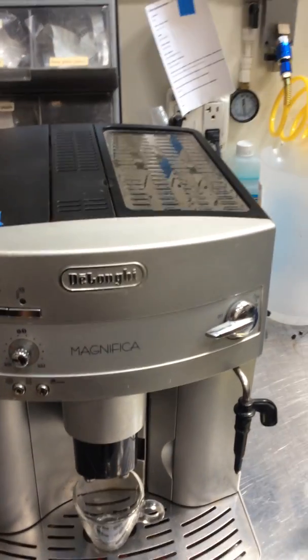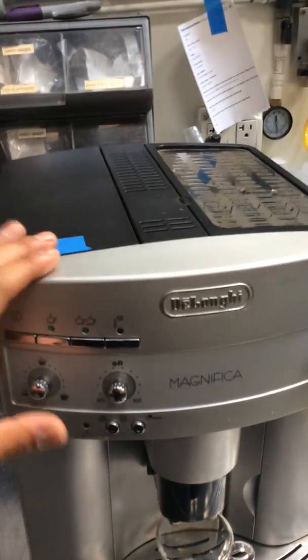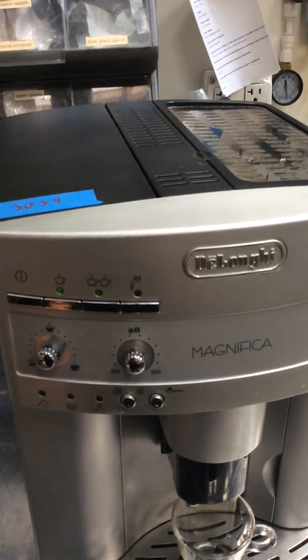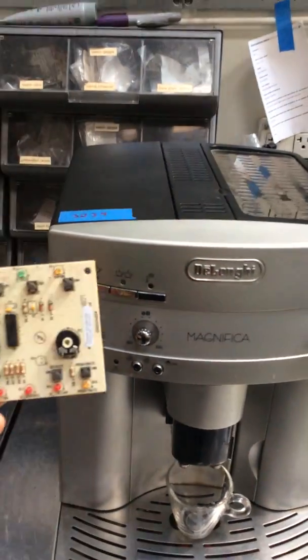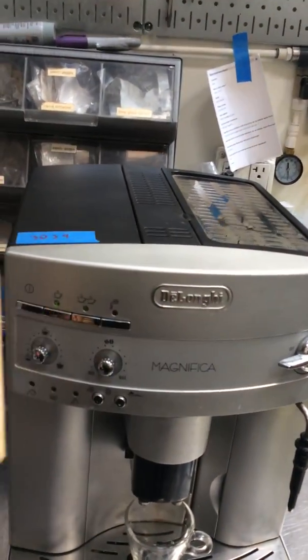Hello everyone, welcome to Cannon Coffee. Here we have the Longy Magnific Espresso machine. This machine was brought here because it was just lighting up and it didn't turn on at all, and that was basically because the front panel board was faulty and it needed to be replaced.